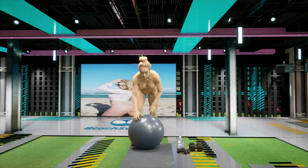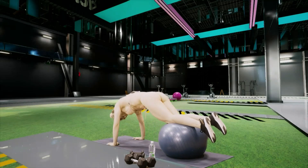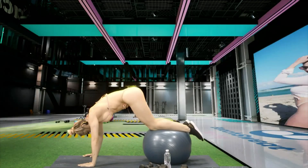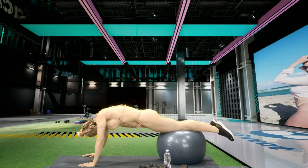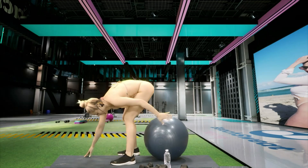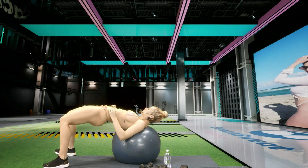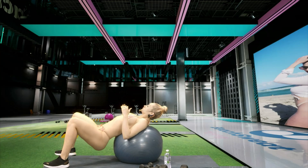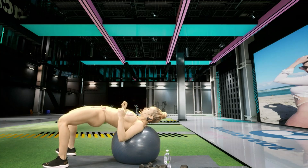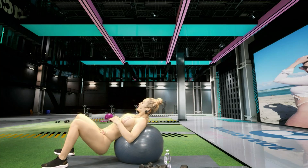All right guys, back to our pikes. Squeeze those cores. Five, four, three, two, one. Squeeze the glutes. With this start, we're getting our abs activated, our glutes activated, and our arms activated. Five, four, three, two, one.